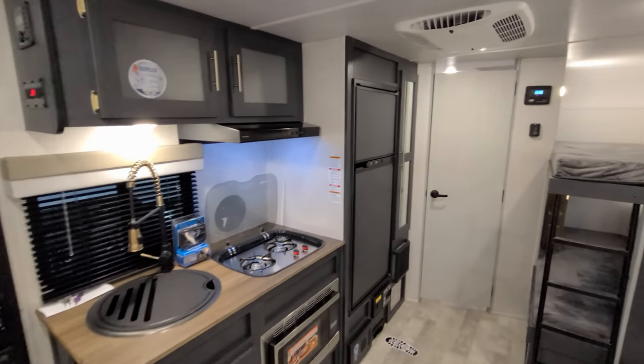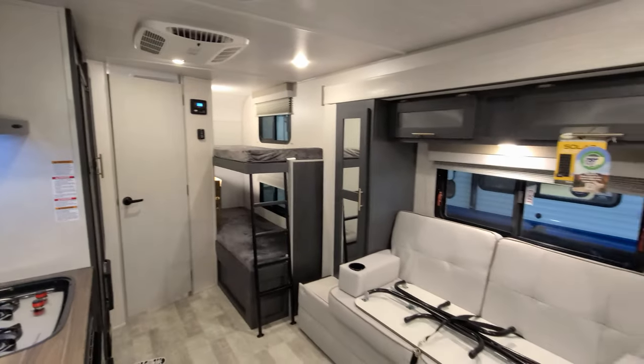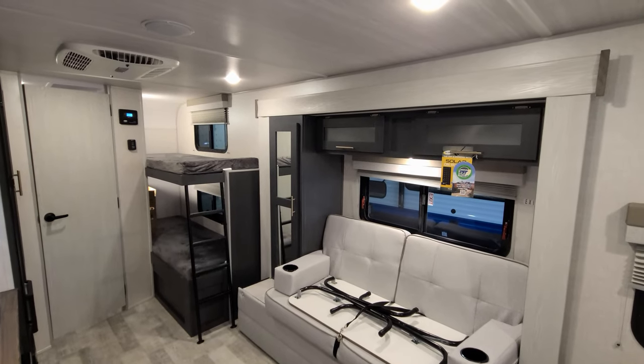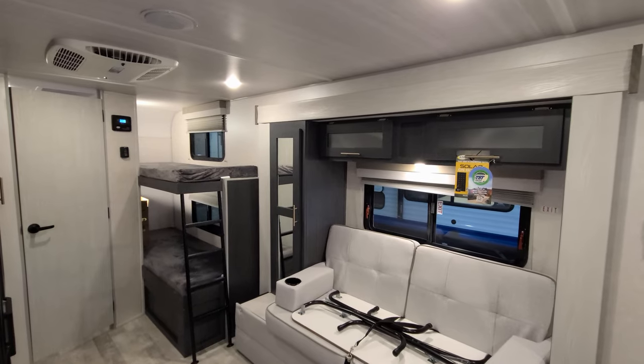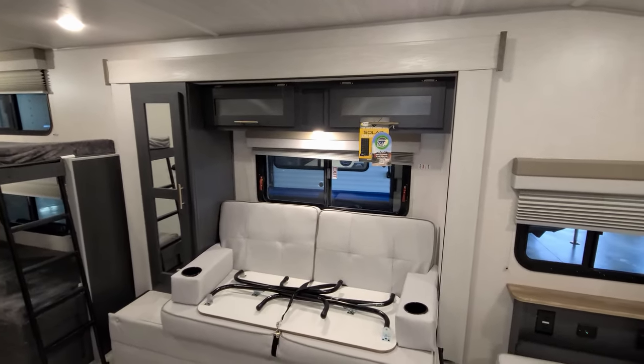Thanks again for taking your time to watch my RV videos — I really do appreciate it. If you know anybody looking for an RV, check out the folks at Couch's RV Nation. They are one of the largest internet discount dealers in the country and will definitely save you a lot of money on a new RV. Thanks for watching.